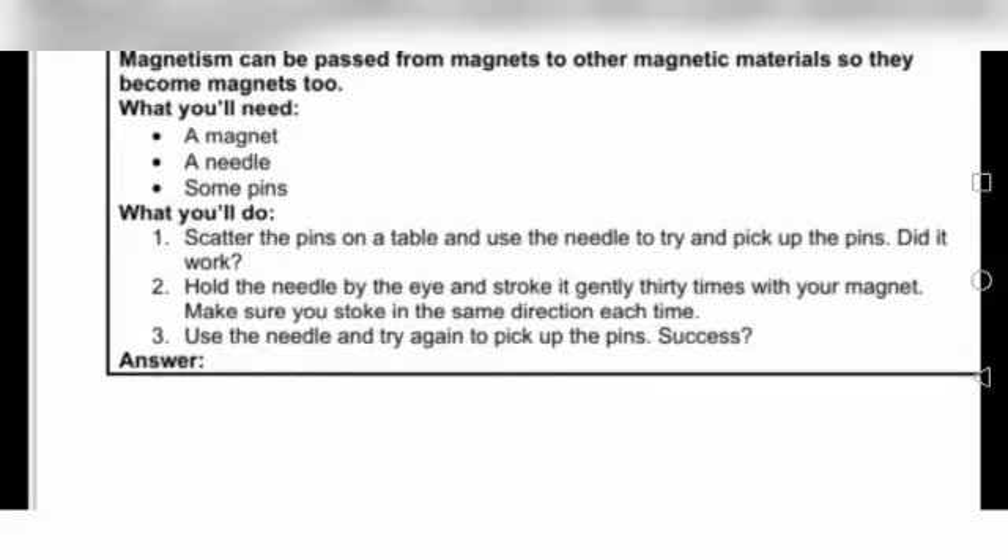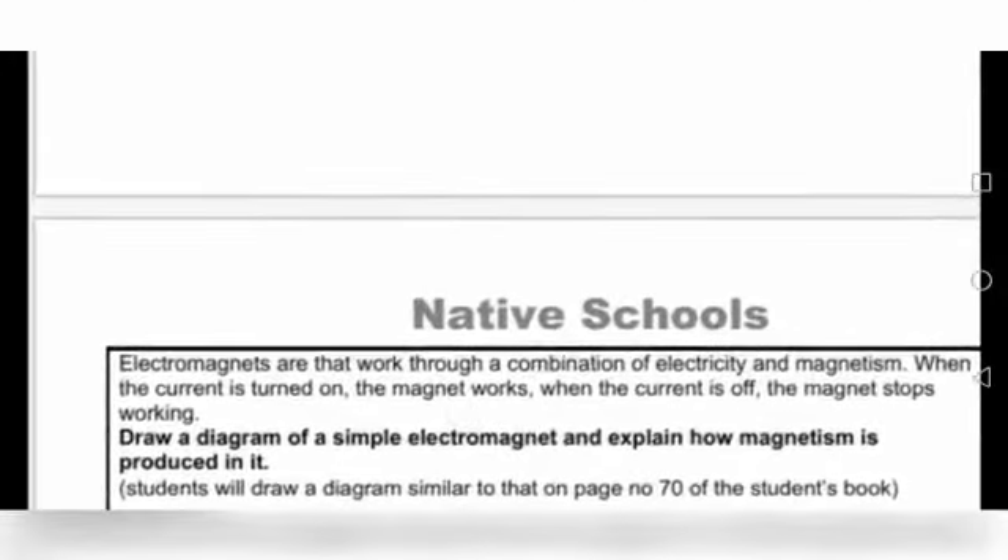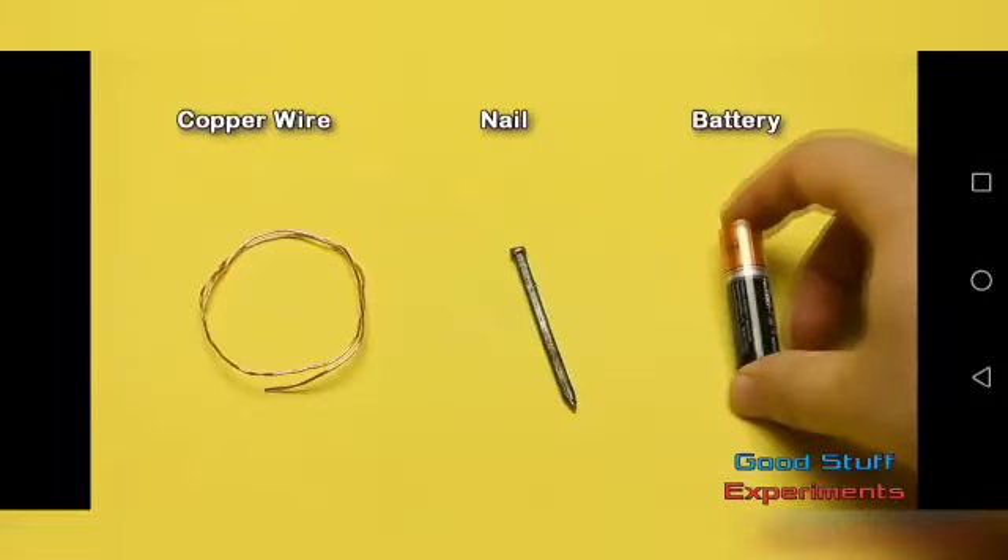Then use the needle and try again to pick up the pins — success! Now you have to tell whether you were able to pick up the pins or not, and write your answer. I will tell you: after the experiment, we will have made a magnet.